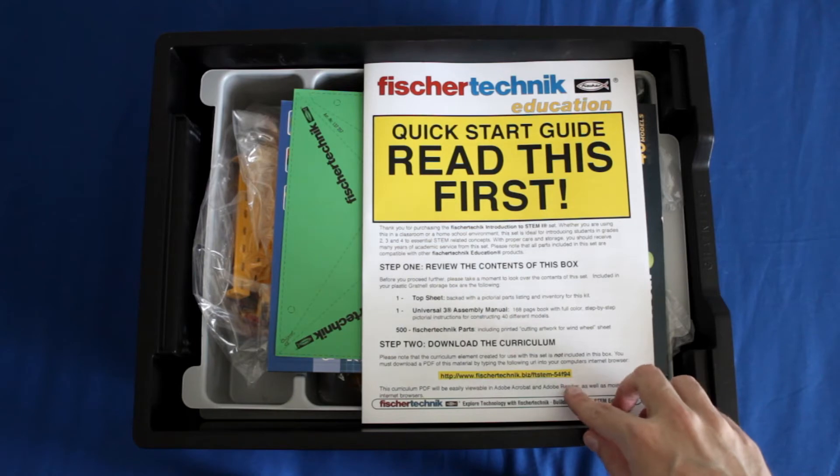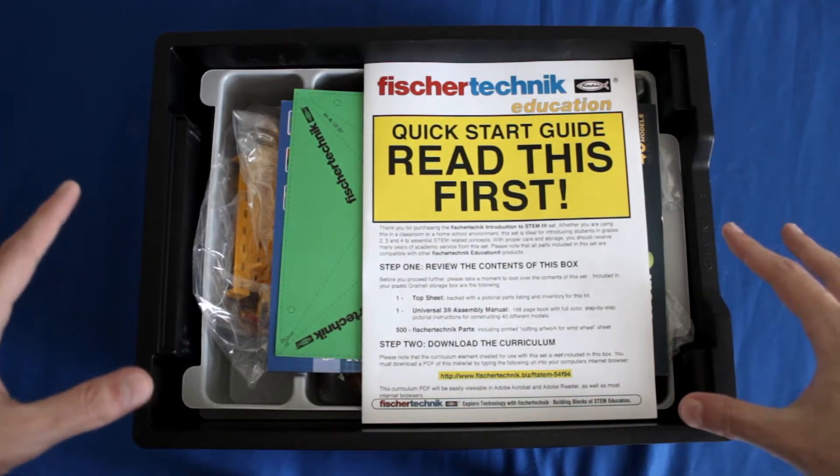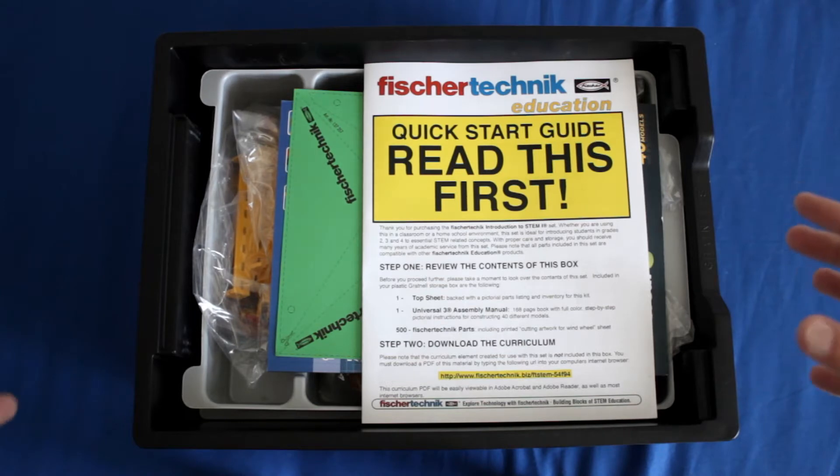It's also going to tell you where to download the curriculum from. The curriculum will not actually come in the box — it will be downloaded in PDF form and you can print it off to use in your classroom.